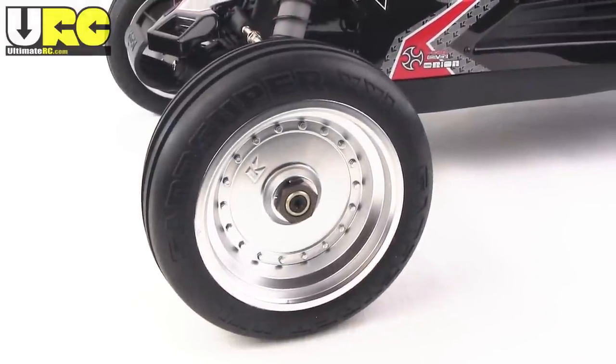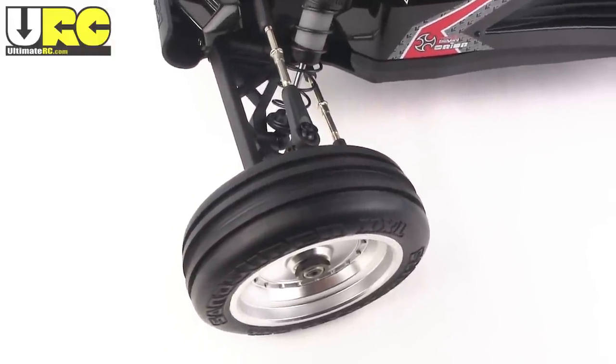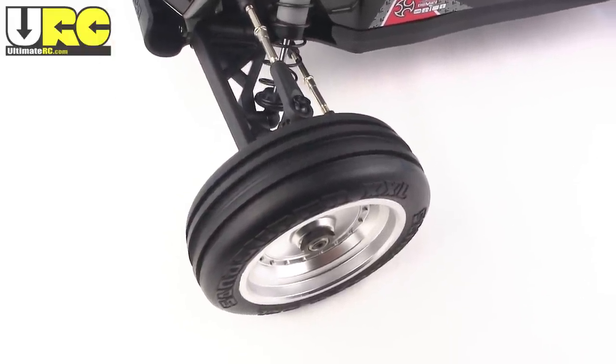Up front, again, 17 millimeter hubs are used along with a standard diameter, but the front wheels and tires are very narrow. These look like they're scaled right up from a tenth scale.